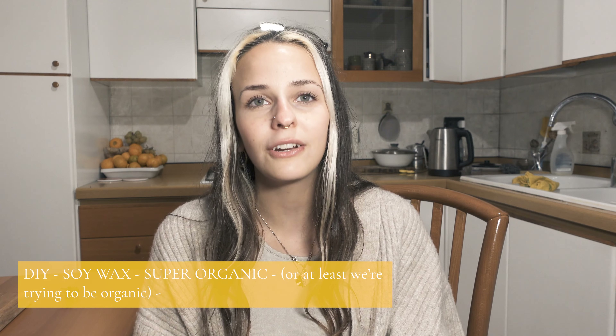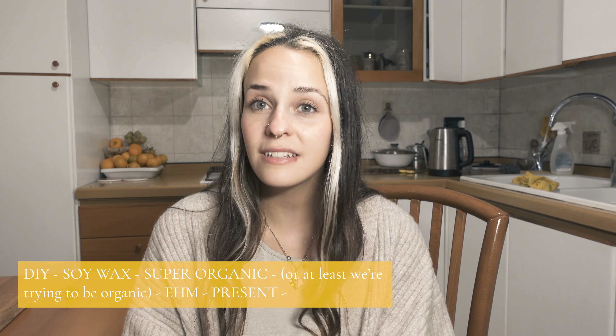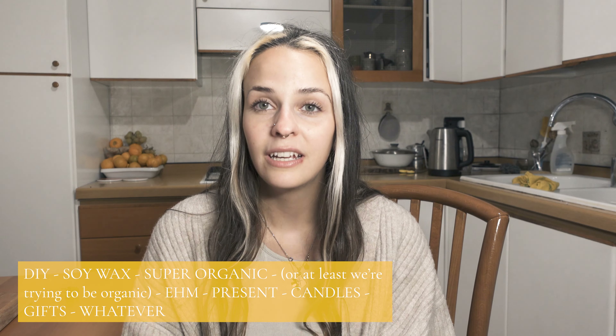So let's get started. Today together we are going to make DIY soy wax candles — super organic, or at least we're trying to be organic. We'll do some candles together. It's for everyone and it's also a good way to give a present, a birthday present, whatever you want to use it for, because it's always nice to receive something like this.